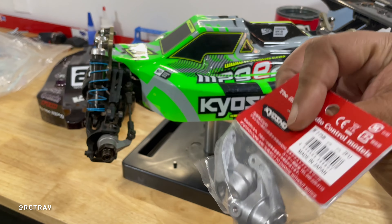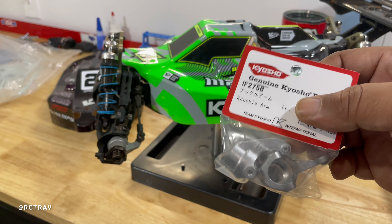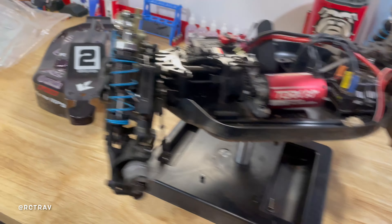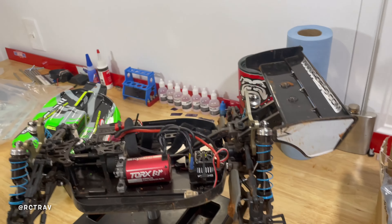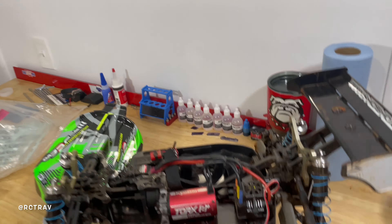I could have upgraded to the kit parts — I even went on eBay and could have got them for a good price — but like I told you in some other videos, I'm kind of done with the hop-ups on this bad boy. I'm just using it for track practice and as a basher. I even thought about making it an on-road car but I don't think I'm gonna do that. I'm gonna keep it a buggy and still run it at my local track, just not putting a lot of money into kit parts.